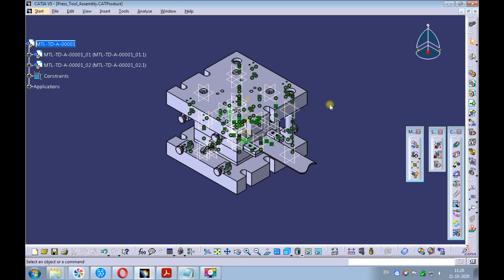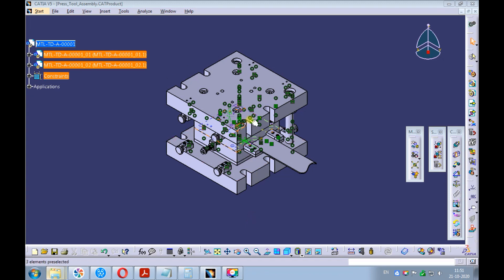Repeat the procedure for all the parts of the press tool. Once all the unwanted elements are hidden, you can see the green colored elements. These are the assembly constraints.